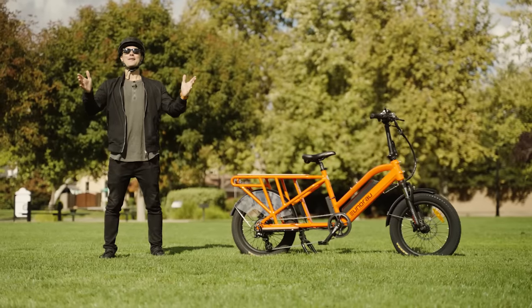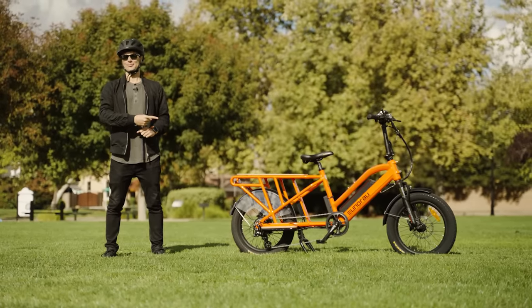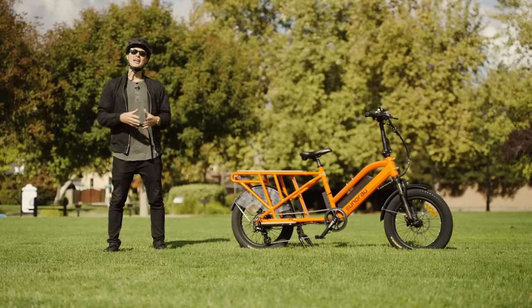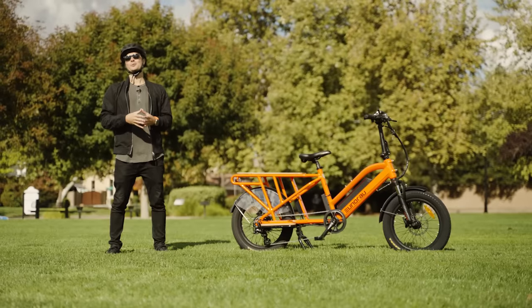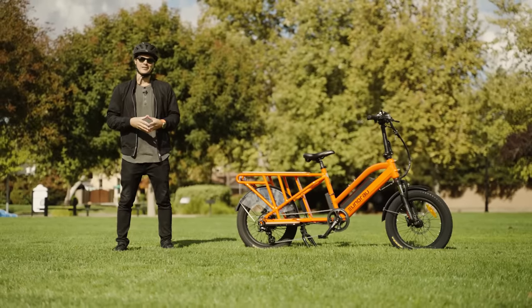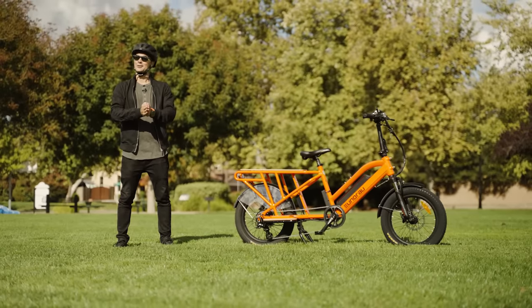Alright, my fellow e-bike friends, that is it for the review of the Yunrao G30 electric bike. I hope you guys dug this review and I hope you're having a fantastic day. If you could take a moment to like, comment, and subscribe to Electrified Reviews, that would be super awesome — it helps the channel grow. Thank you guys again, have a wonderful day, and until next time, peace.